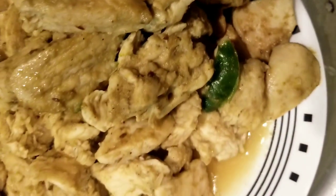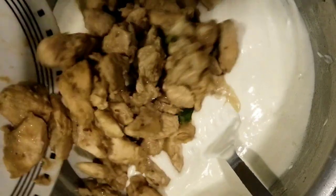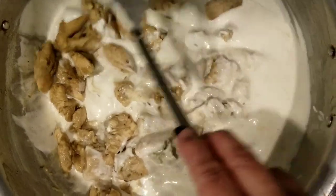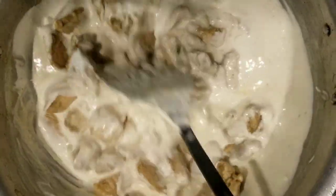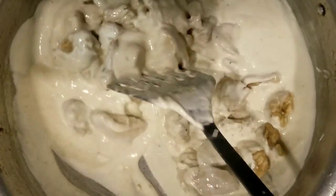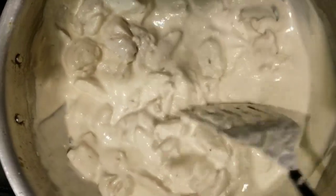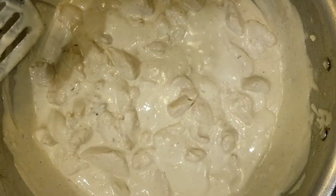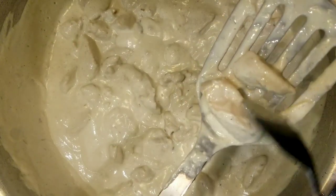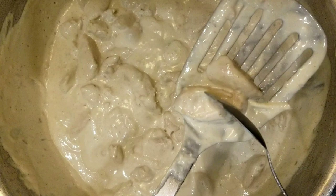Add in the chicken to the yogurt mix. Turn on the stove to medium high and give it a mix. Add in the julienne ginger and bring this to a simmer. Let's check if the chicken is cooked — I have used chicken breast, so it won't take more than 5 minutes. This is cooked.